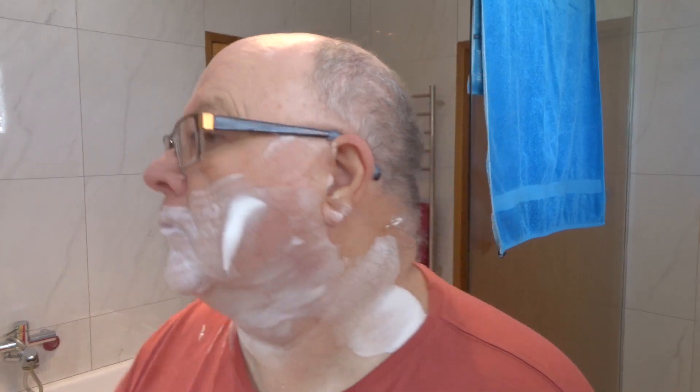Man, that's a lot of blade. No blood — well, that's pretty good. I don't see any weepers. I'll just do a pass underneath the jawline there, and that'll do. I'm not going to do any buffering as such.